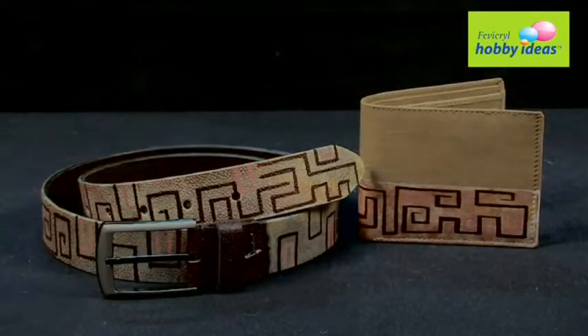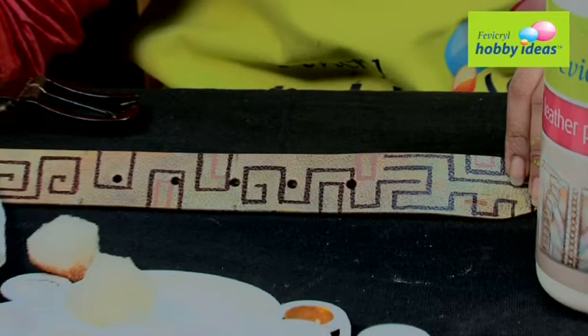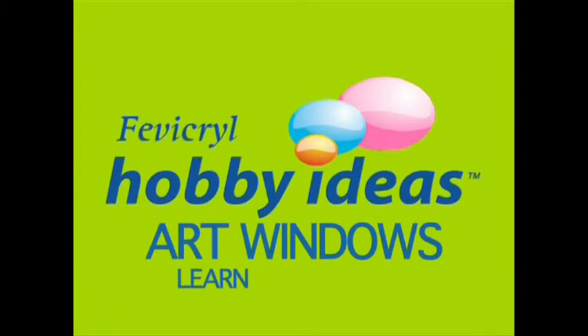Similarly, other leather items like wallets can be painted with the same technique. Now, your African Art leather belt will bring those vibrant colors to your life. Learn and create.